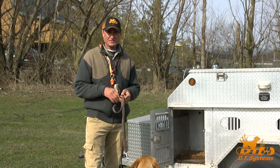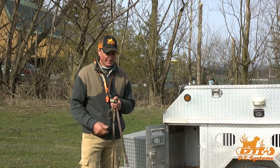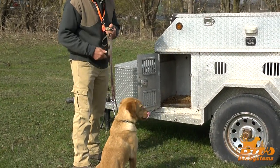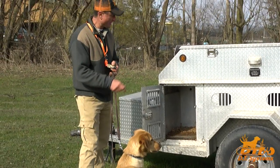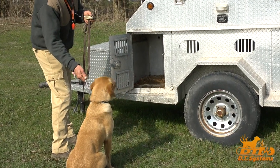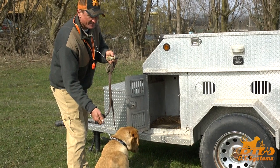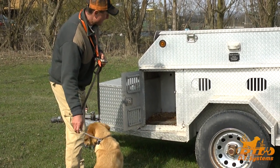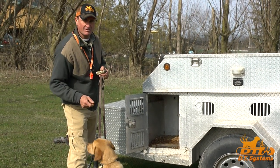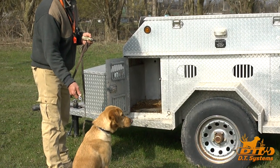Now it's time to teach the dog how to avoid e-collar pressure by getting into the kennel. So the first time you do it, you're literally going to have the dog sitting — or if it's a pointing dog, woeing — in front of the kennel. You're going to grab the leash right up close to where it meets the dog's neck, have the e-collar set to your working level, and you're going to nick and move your hand with the leash into the kennel at the same time. So we're going to say the word kennel, nick, and pull the dog in at the same time.